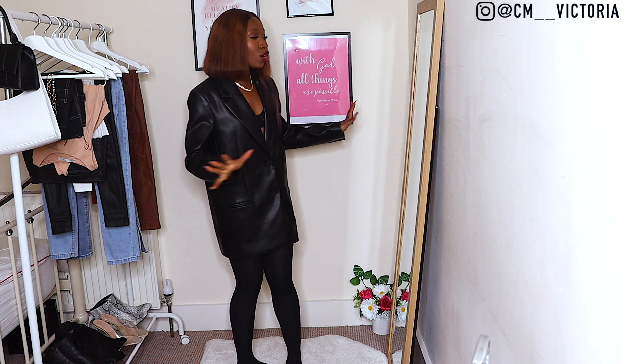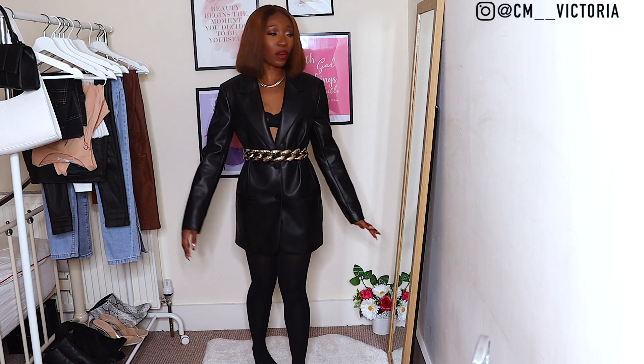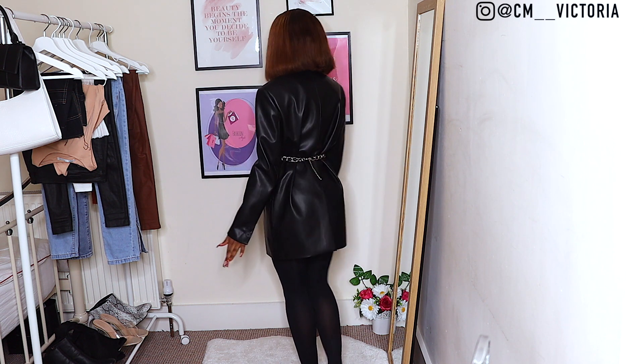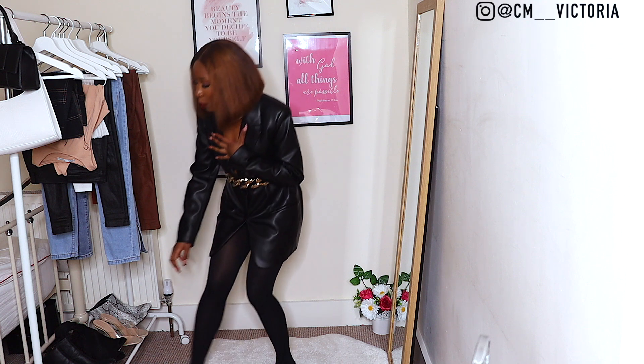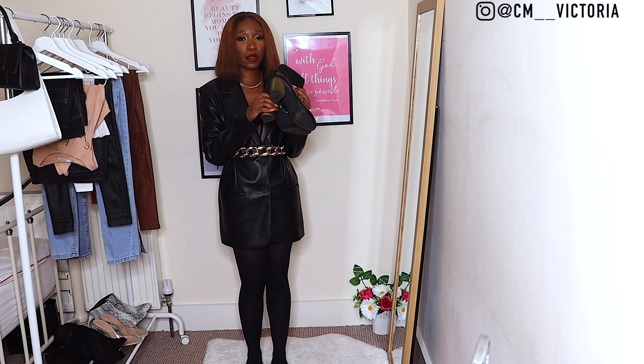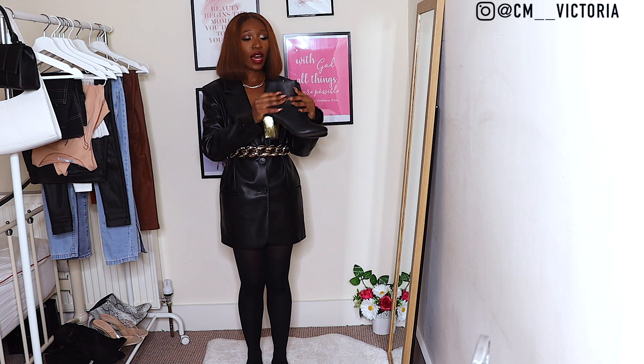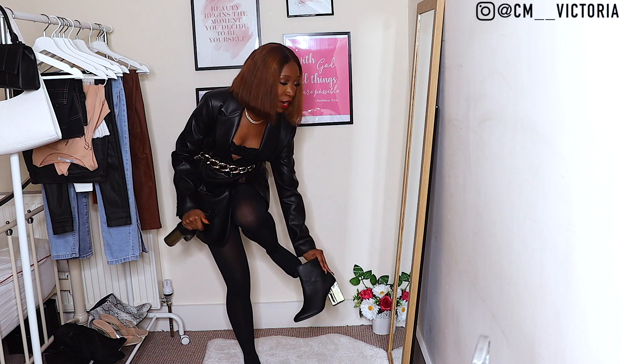For the first look I've belted the blazer with this gold chain belt from ASOS, and I'm pairing it with these boots from Primark — I got them about two years ago and they have a gold detailing on the heel and on the side, which I thought would make a great pairing.